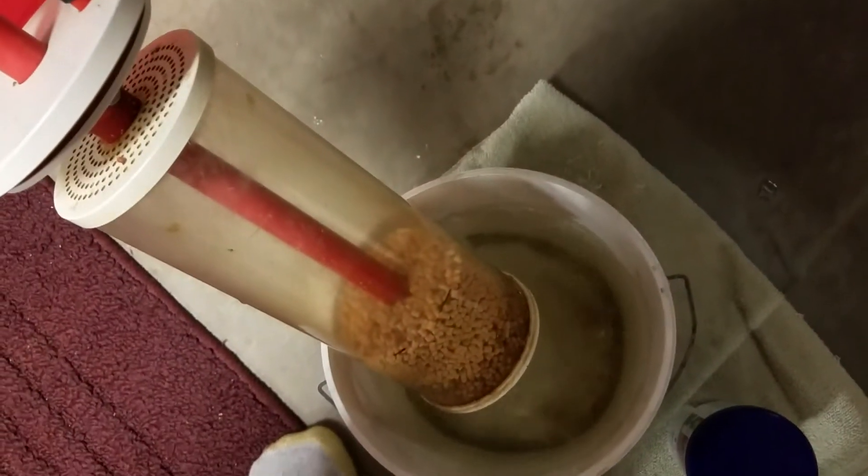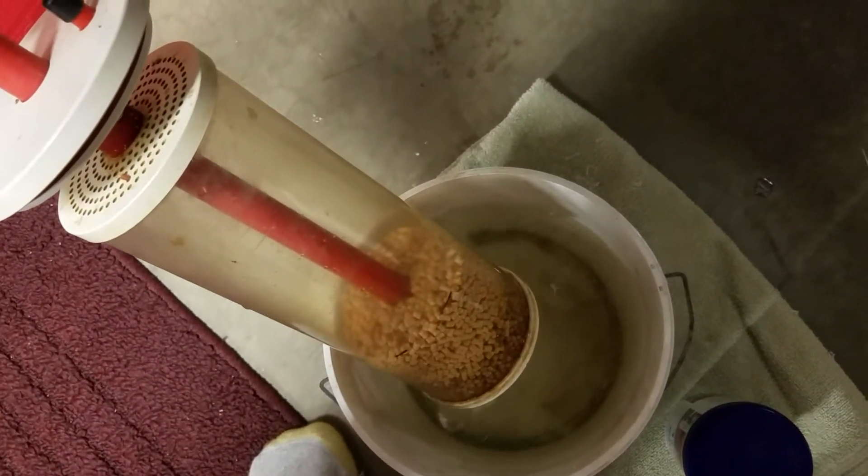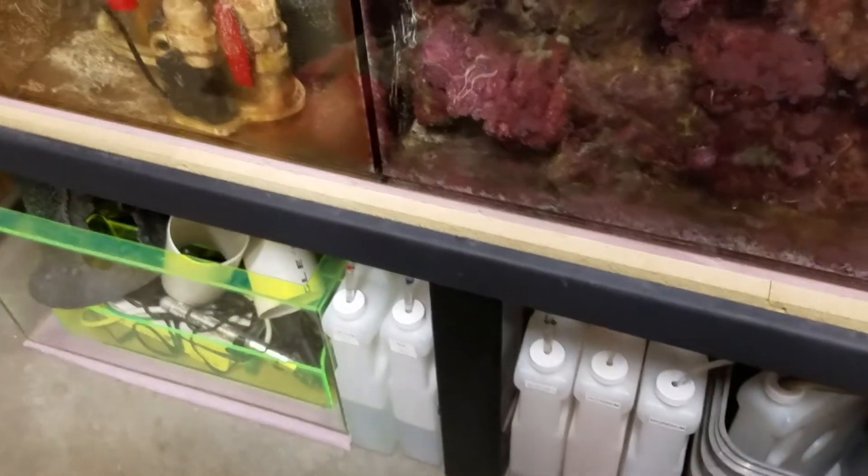What I do is, after a couple of hours, we take it out of the RODI water. We have everything kind of put back together already, because this is such a nice device by Vertex. I modified it a little bit with the pump to make it into a biopellet reactor, but it tumbles really nicely. Then I basically stick it in the chamber, get the pump running, and leave it run.